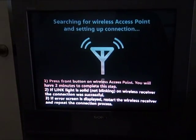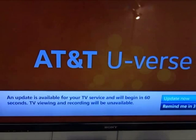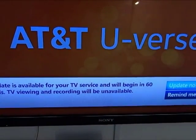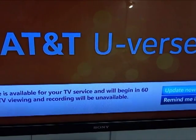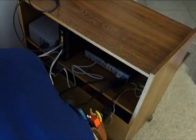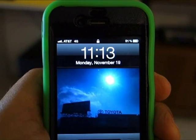The connection is now established and confirmed. Now we have AT&T U-verse on all three television sets. Not a single wire had to be installed — the two remote boxes are wireless. Time: 11:13, less than an hour and a half after the installation began.